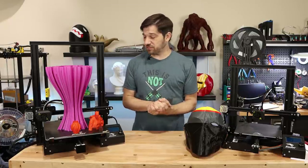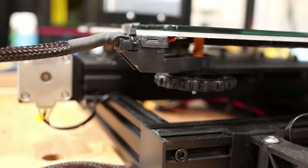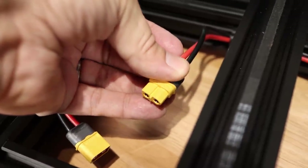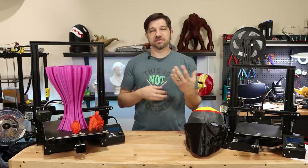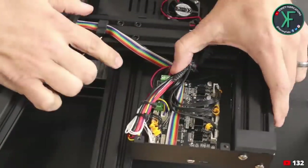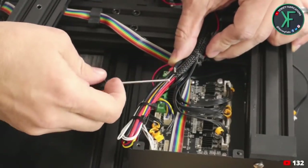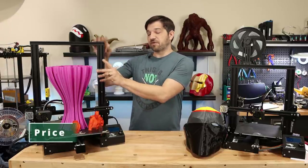Continuing with electrical safety, I really like the included strain relief on the bed — a very good attempt to prevent breakages or disconnections. Looking at the rest of the wiring, they have an authentic XT60 connector running from the power supply to the main board, properly soldered. All connections on the main board were connected well. However, in traditional fashion for most of these printers, they are still tinning the ends of the electrical wires going into the main board — they should be using ferrules, which is preferred, or leaving the wire untinned.